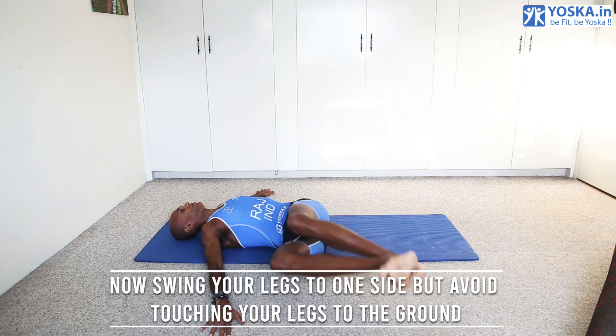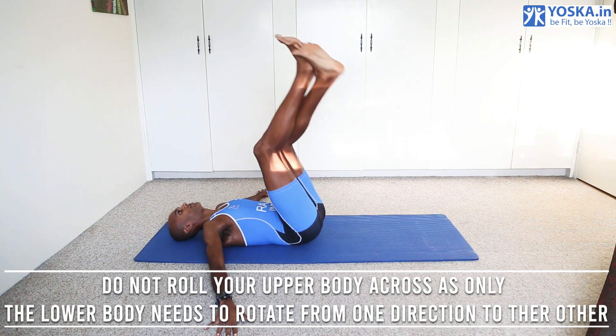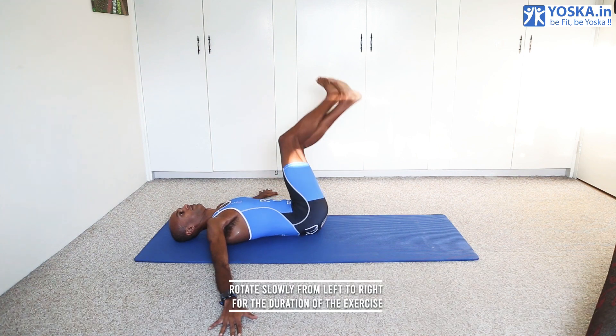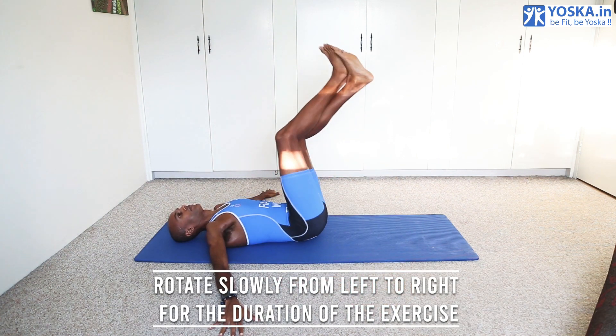Now swing your legs to one side but avoid touching your legs to the ground. Do not roll your upper body across, as only the lower body needs to rotate from one direction to the other. Rotate slowly from left to right for the duration of the exercise.